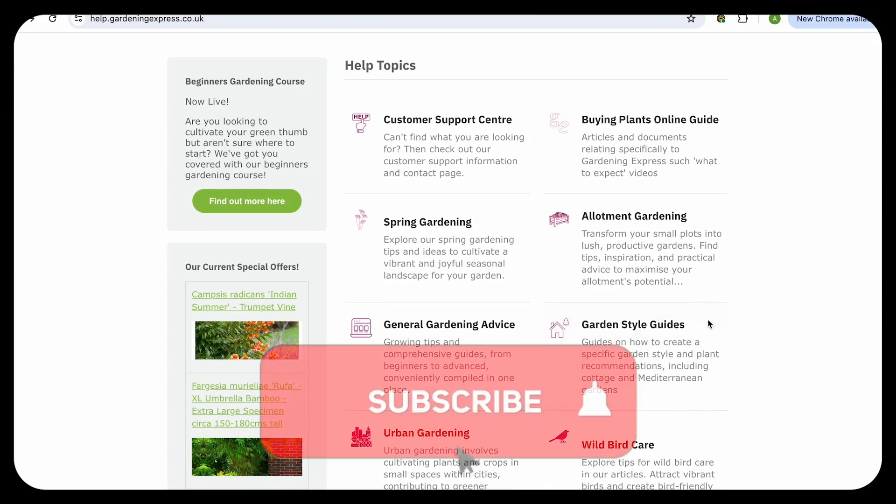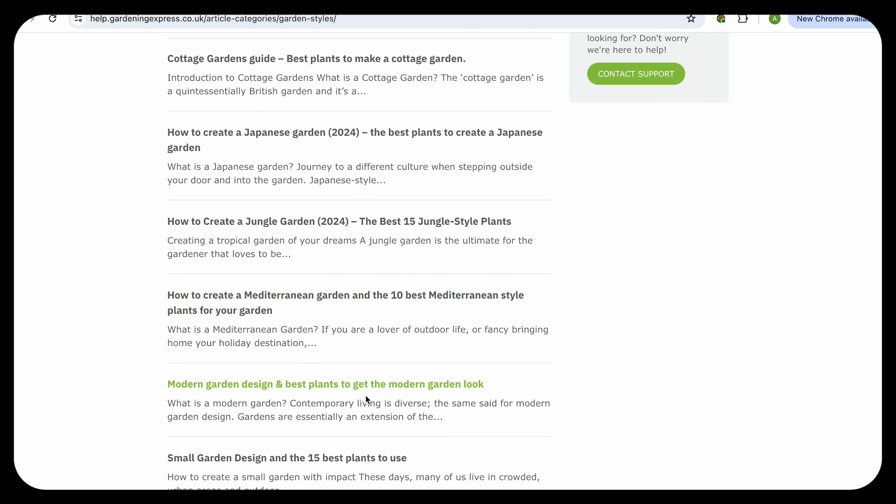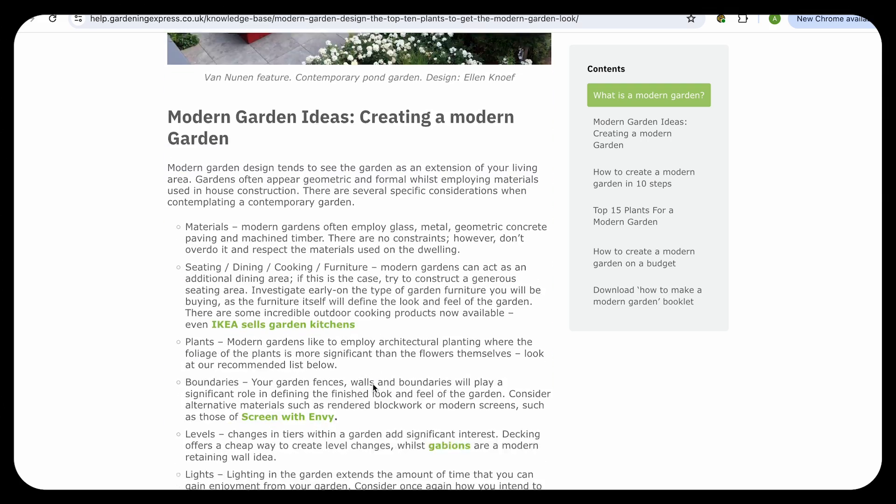Remember to like this video if you enjoyed it and subscribe to the channel for more gardening lessons. If that's not enough content for you, remember to check out the other videos and articles on our website. Thanks for watching and enjoy your garden.